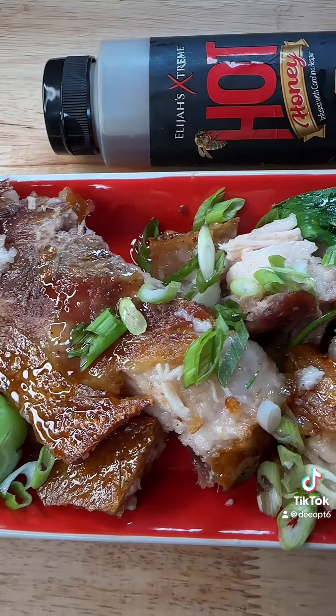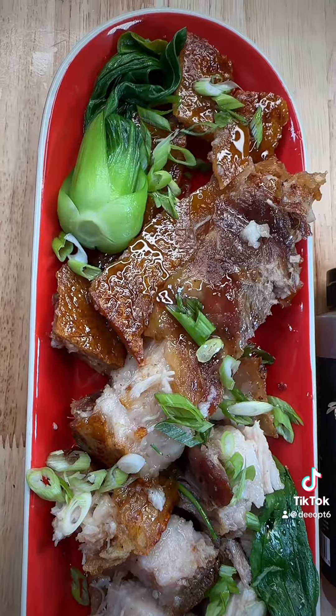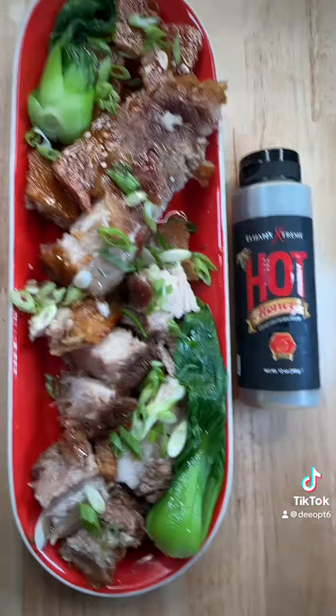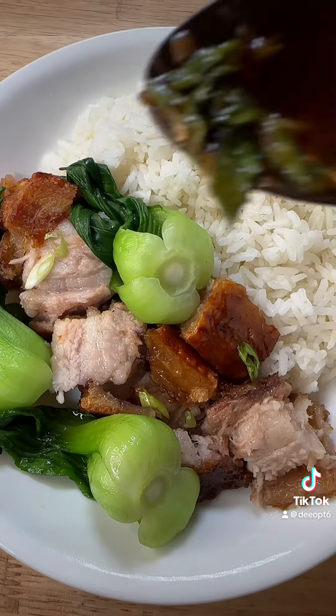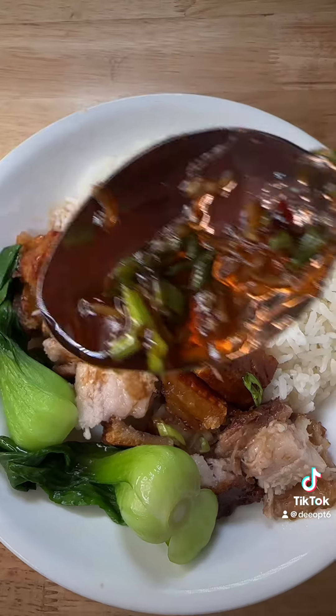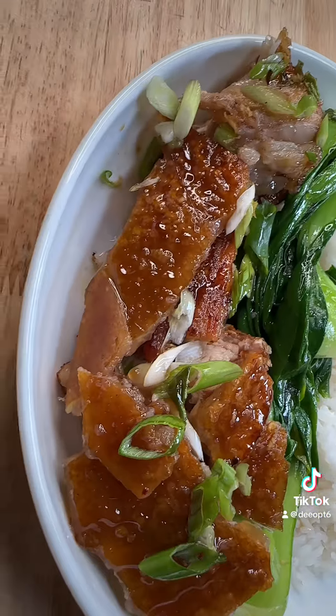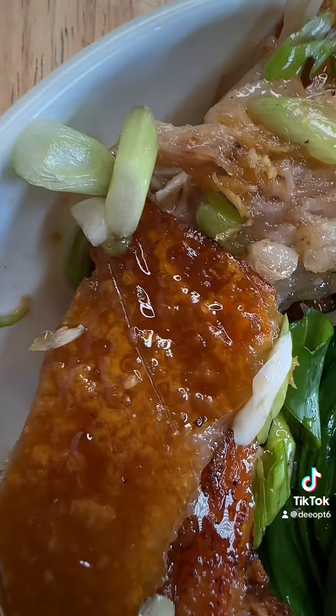I drizzle it with some more of that hot honey and oh my god, this was a match made in heaven. If you like pork belly, be sure to try this recipe — a little sweet, salty, crispy, perfect with some white rice. Add some baby bok choy on the side because we're healthy. Drizzle on a little more sauce, and it went perfect with everything — the rice, the pork belly, and the baby bok choy.